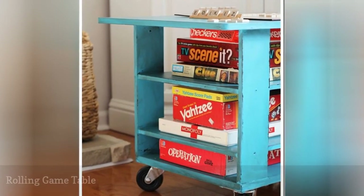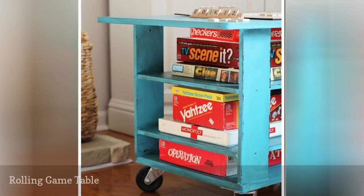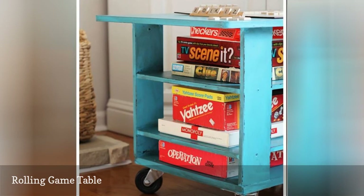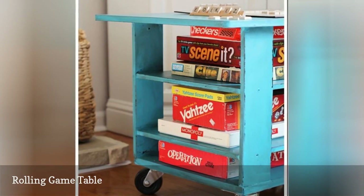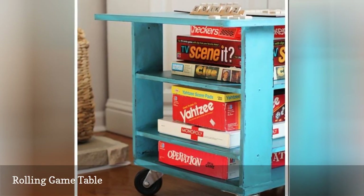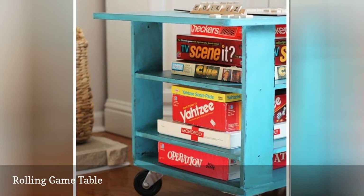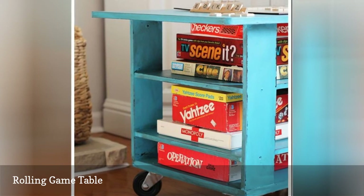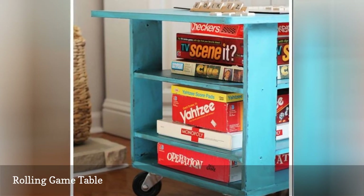This game table plan starts off with an inexpensive coffee table that has plenty of shelves for storage. More shelves are added, a fresh coat of paint is put on, and wheels are put on the bottom to make this a portable rolling game table. It serves both as a gaming tabletop and storage for board games or puzzles, making it a great choice for any family room.